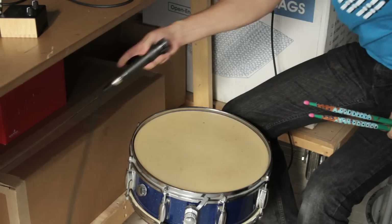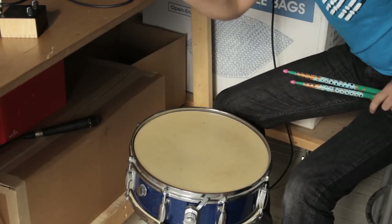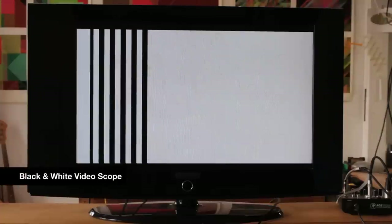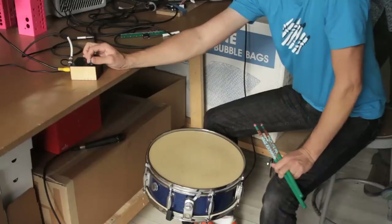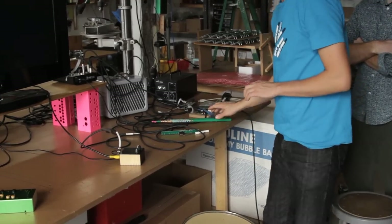So this guy's taking a microphone and feeding it into the little box here, which generates these visual patterns. Every time the sound goes above a certain threshold, it advances the pattern. Which is kind of cool, because usually it requires quite a bit of computer and software. So it works great with drums, but also with a pocket piano.